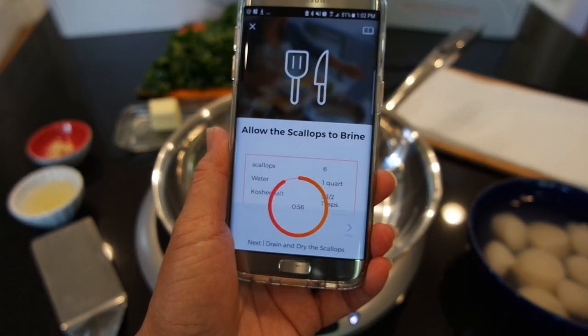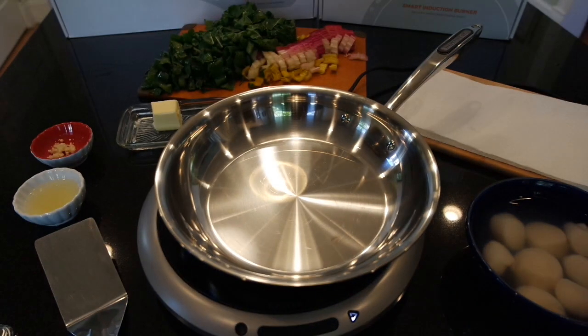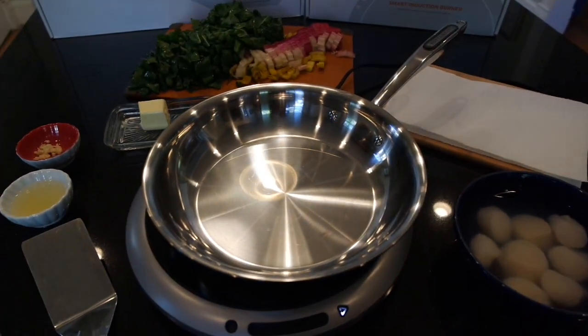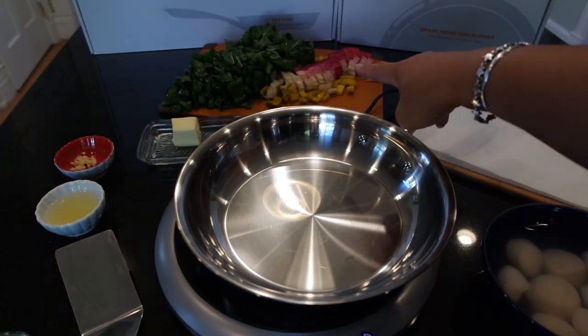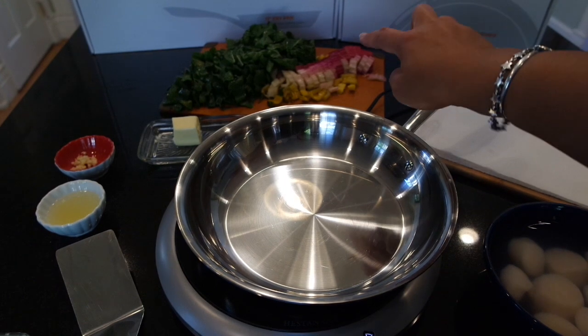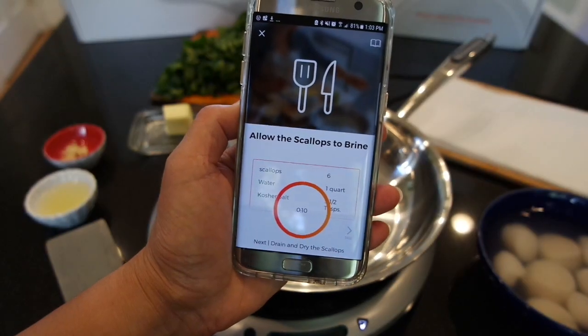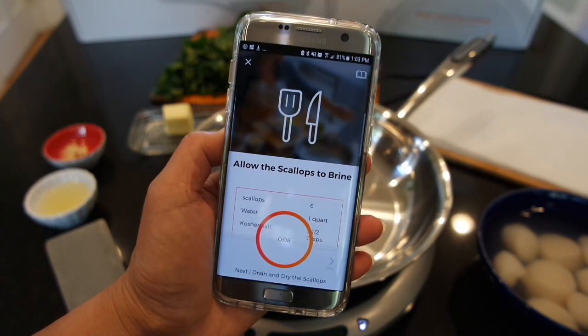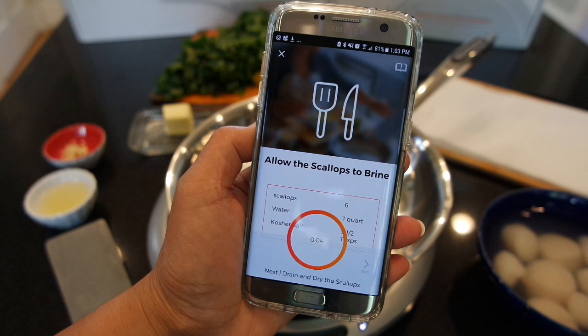As you can tell from the app, I have just under a minute left. Ten minutes was plenty of time for me to get my scallops brining, set up a cutting board with a paper towel for drying, and for my next ingredient, the Swiss chard, I was able to chop that and get it all prepped and ready. We have about 10 seconds left, and then I'm going to take the scallops out of the brine, dry them with the paper towel, and then we'll be ready to get cooking.